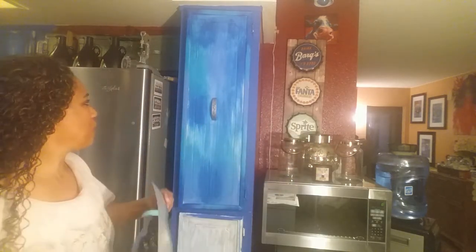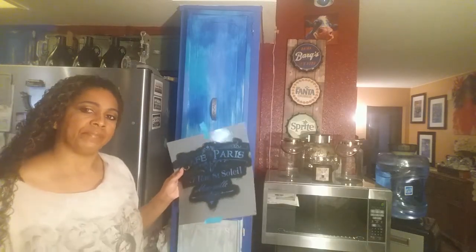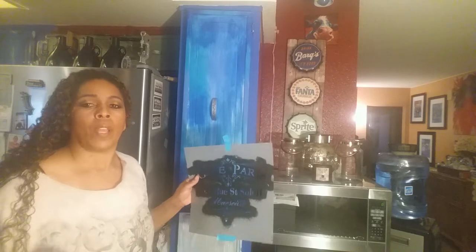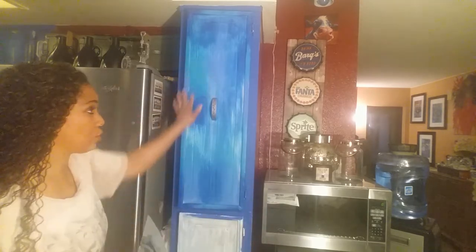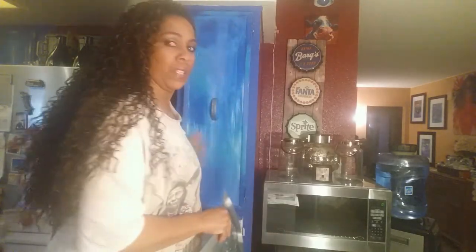So now we're going to go ahead and finish this cabinet — this distressed cabinet. If you didn't see part one of how we did the painting to get this distressed look, go to part one or the video right before this. I kind of changed the order of how I'm doing things, but I'm going to do my stenciling on here first and then we'll do some distressing techniques to make this look really distressed and old. The painting technique itself makes it look really distressed. Isn't that cool? That's how it turned out once it dried.